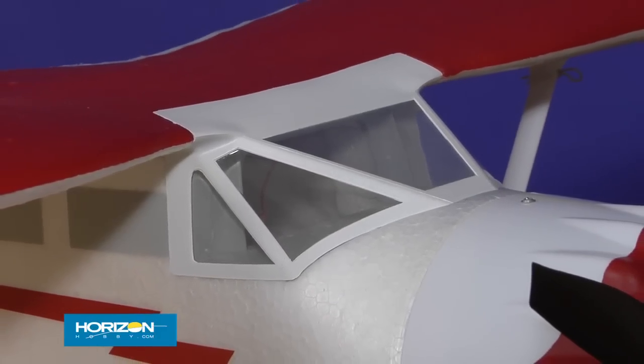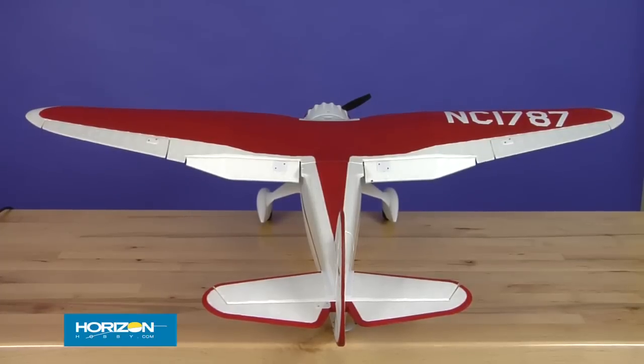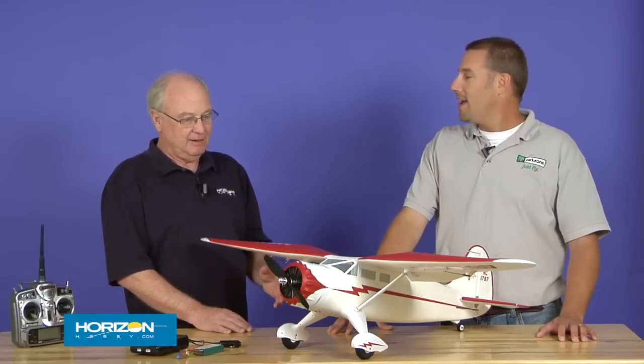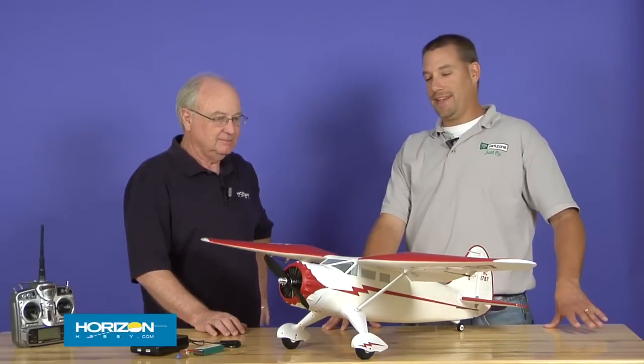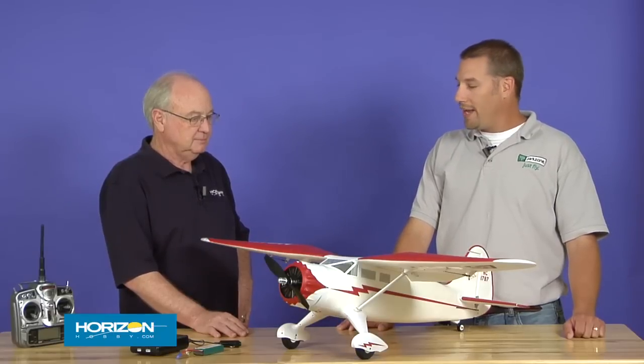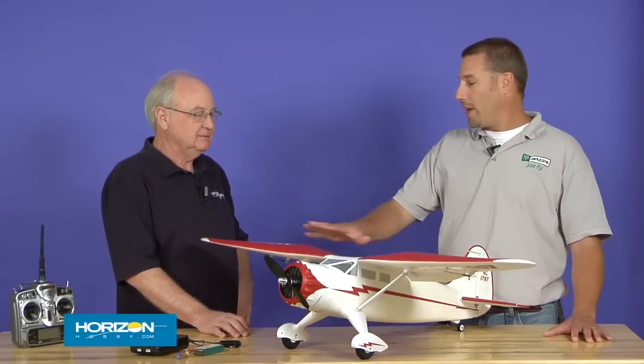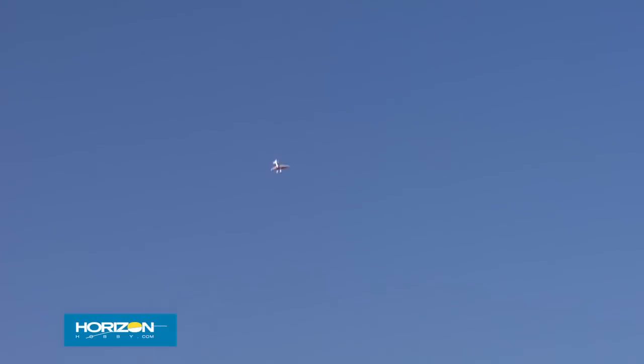It flies just as good as it looks. It's a high-wing airplane with a semi-symmetrical airfoil, so it'll do reasonable aerobatics. It flies a lot like the high-wing tail dragger T-28. For guys that have loved the way the T-28 flies — it slows down really nicely but also has lots of aerobatic-type capabilities. This is very similar. When you want to do touch-and-goes with the tail dragger and the classic look of this high-wing aircraft, this is great. It presents very well in the sky — big fuselage and long wings, it actually presents itself larger than what it is. Very stable, and it's just a blast to fly.